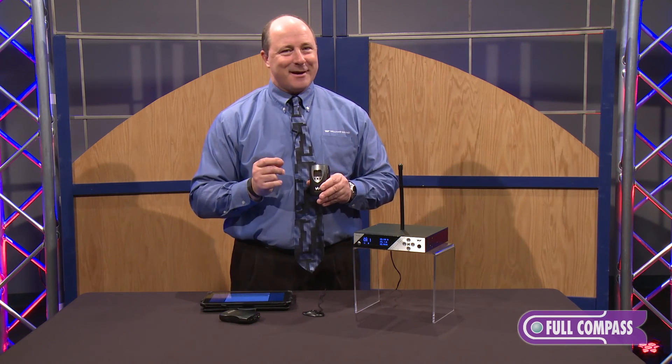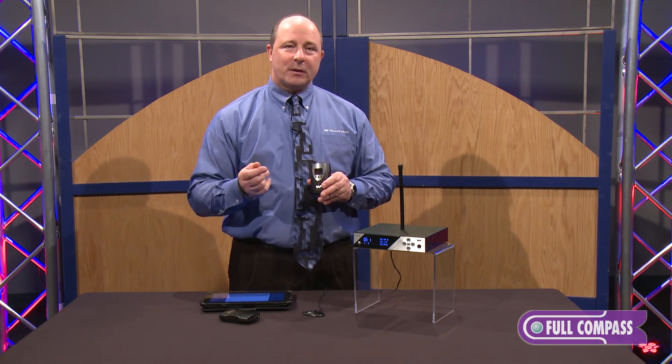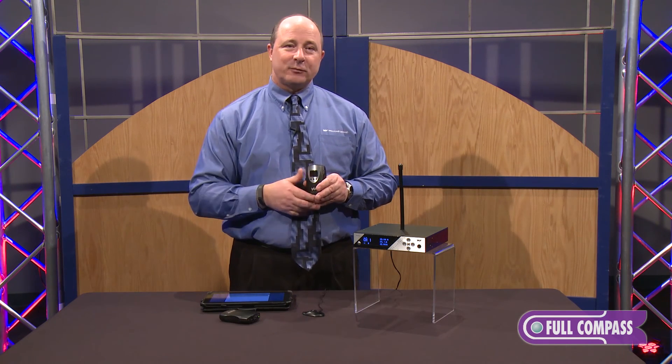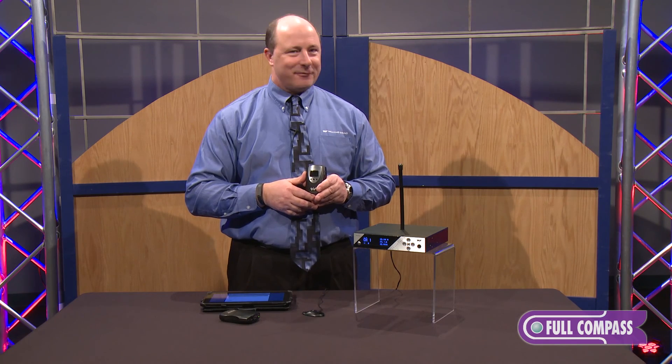Go to fullcompass.com or call Full Compass and speak with an audio professional. I'm Tony Strong from Williams Sound here at Full Compass. Have a great day!